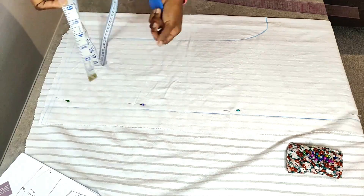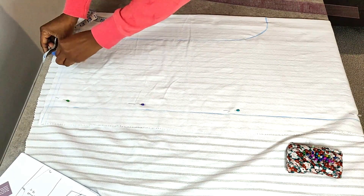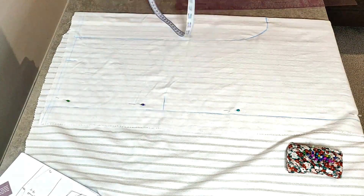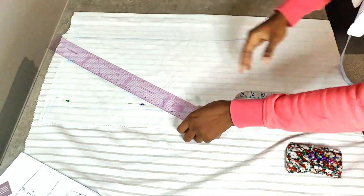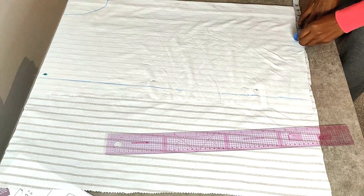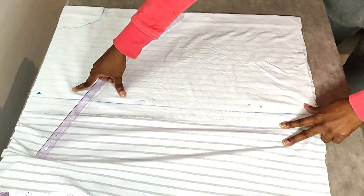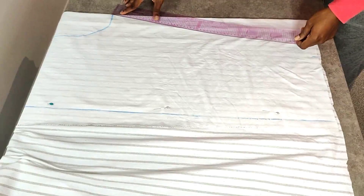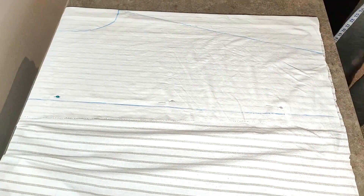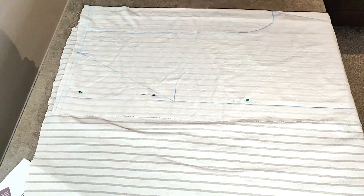From the other side, mark six inches in and mark 11 inches downwards, then connect the two lines. From the bottom, mark in five and a half inches and connect that point to the crotch area, just like we did for the front. Once you finish doing that, you're ready to cut out the back piece as well.